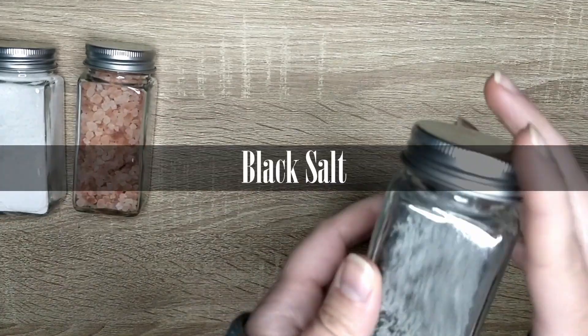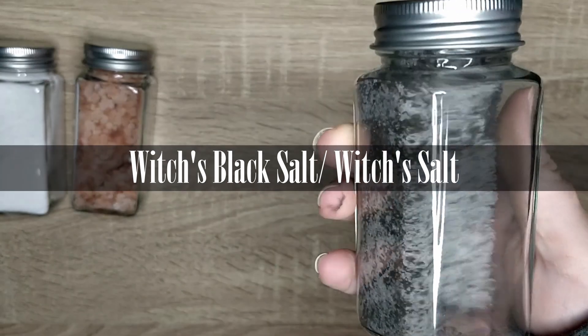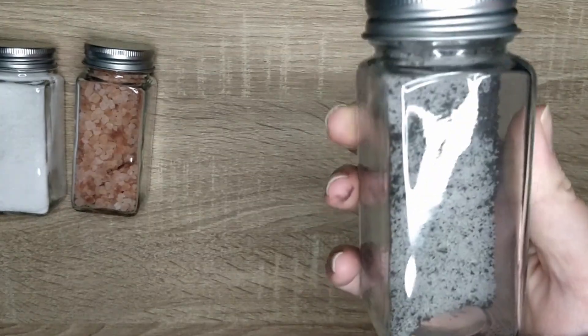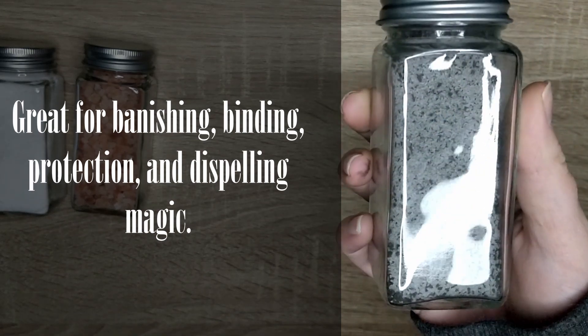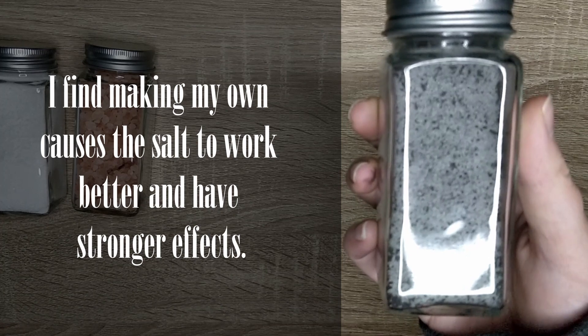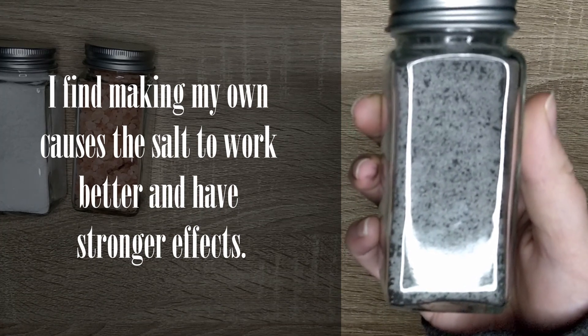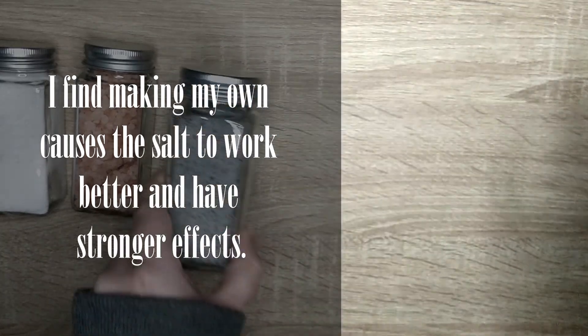Third, I use black salt. I've done a whole video on how I make my black salt, but this is also known as witch's salt. It's a salt great for banishing, binding, protection, and dispelling magic. You can buy black salt, but I highly recommend you make your own, because it usually has a better effect with your own magic.